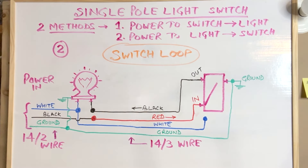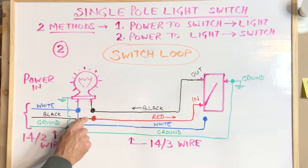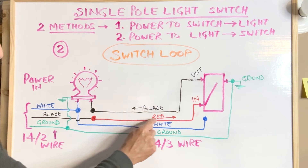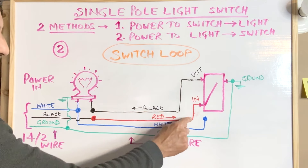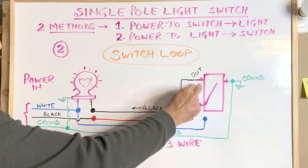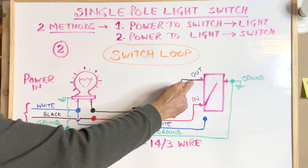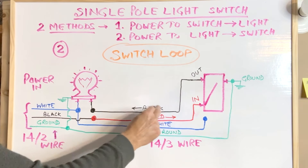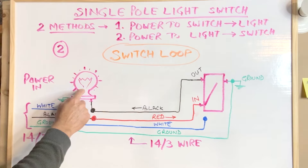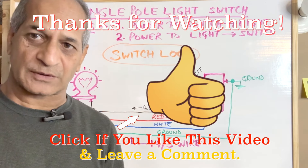Let's see how the current flows. The black hot wire carries the current up to the light box. From the light box, the red wire from the 14-3 cable takes the current to the bottom terminal of the switch. When the switch is turned on, those two terminals are connected, and the black wire from the 14-3 cable takes the current back to the light — which may be a bulb, a light fixture, or a fan. This is the second method of wiring a single pole light switch.